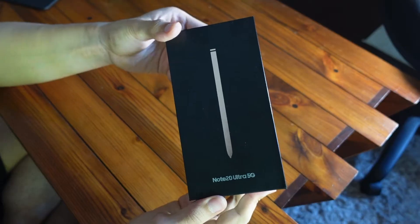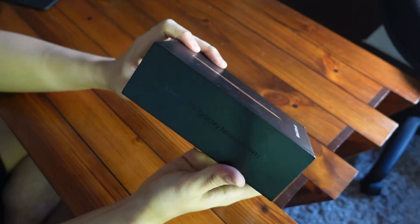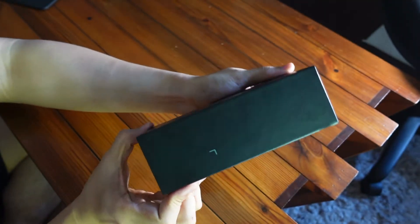Hey, what's up guys! Sunny Lee here, and today I got my Samsung Galaxy Note 20 Ultra. I'll be unboxing it and sharing some thoughts on why I chose this device over all the other devices that came out in 2020.